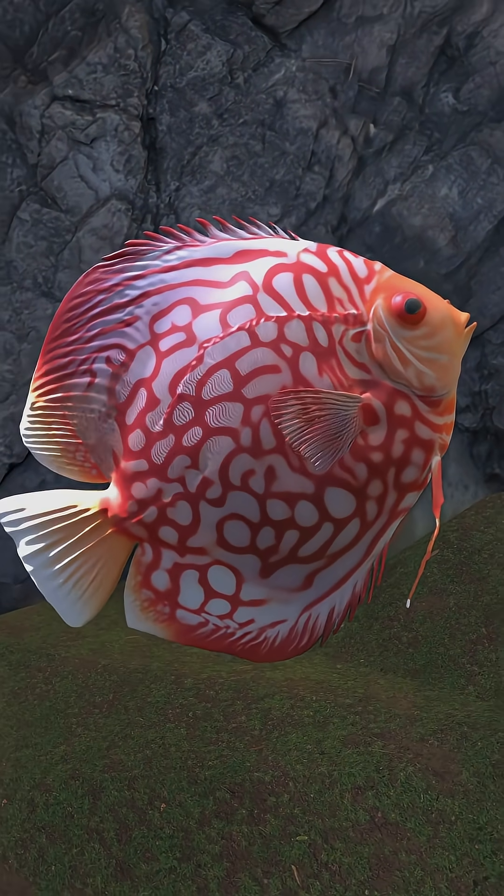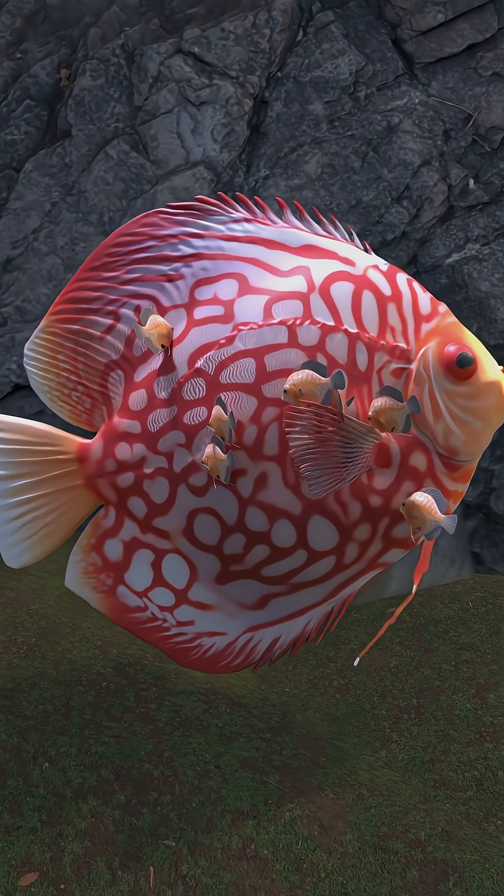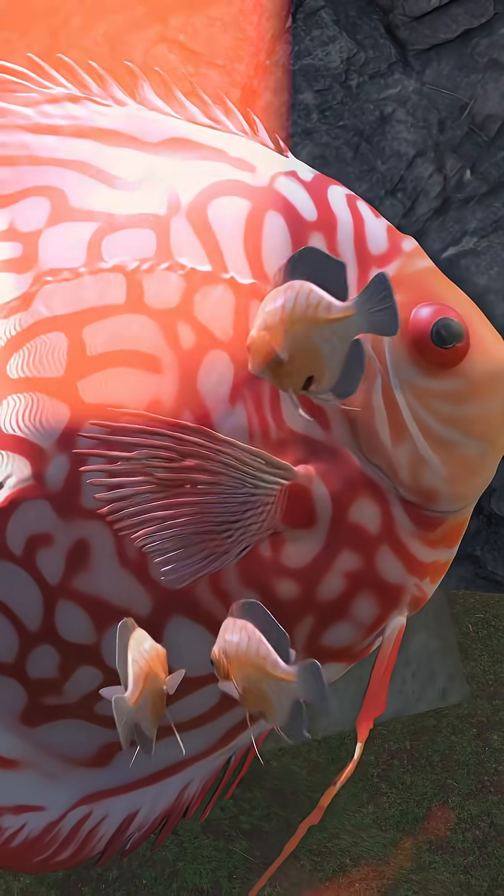Discus fish have a layer of mucus on their skin — this mucus layer is actually the first meal for their babies. The fry feed directly on their parents' bodies for weeks. Hey everyone, welcome back! In my last video I researched cardinal tetra breeding and started preparing for that project. Today I'm doing something similar but way more challenging: I'm researching discus breeding.